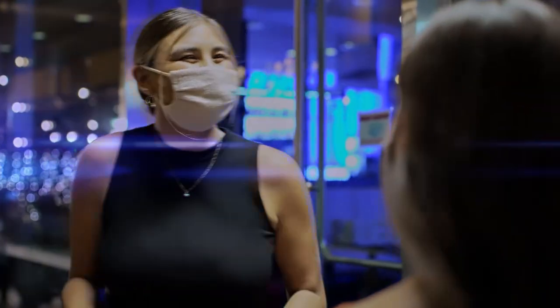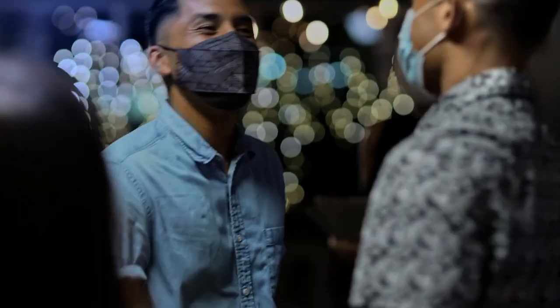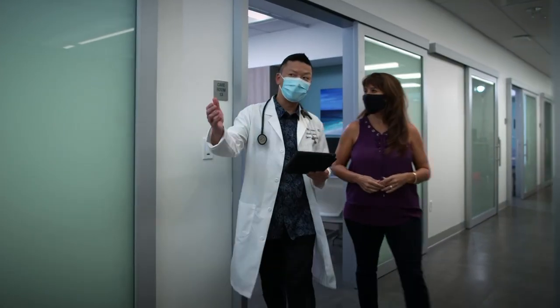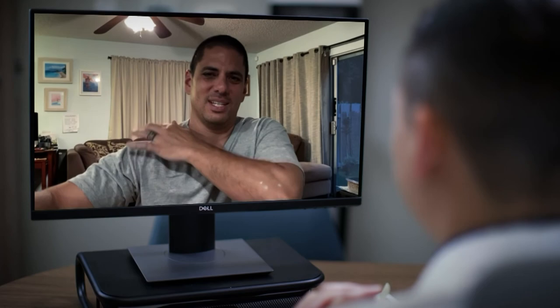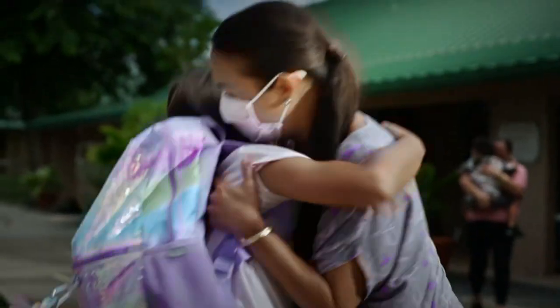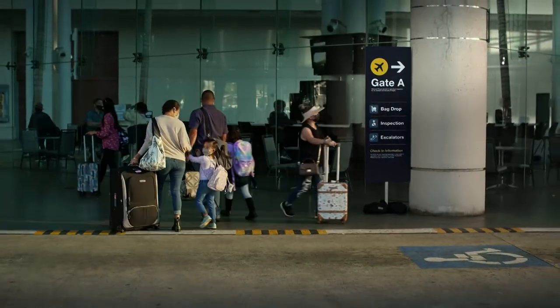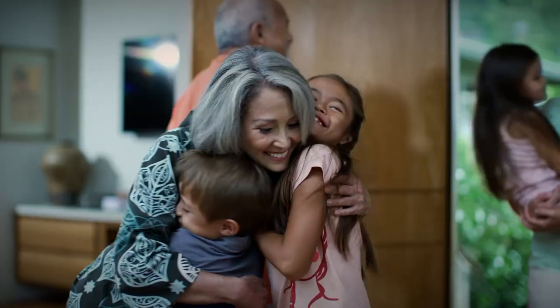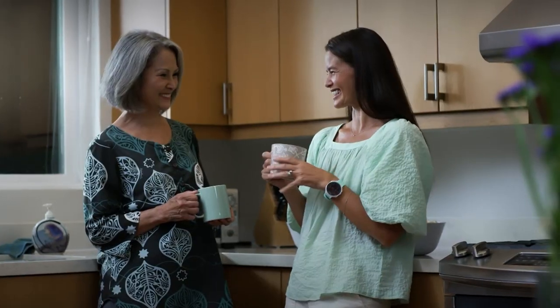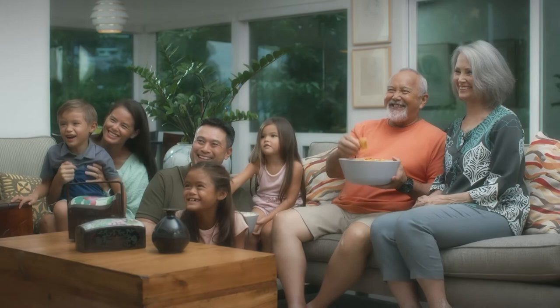As we move toward a brighter future, HMSA is here to help you live your best life. Whether you see a doctor in person, online, or after hours, getting quality care is easy and convenient when you've got options. Choose a plan that fits your lifestyle and needs, here at home or around the world. Get the care you need. When the only constant is change, HMSA is here with you — for the good times, for the tough times, for lifetimes.